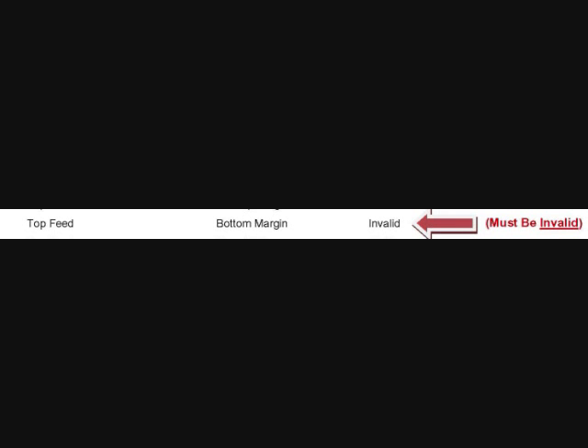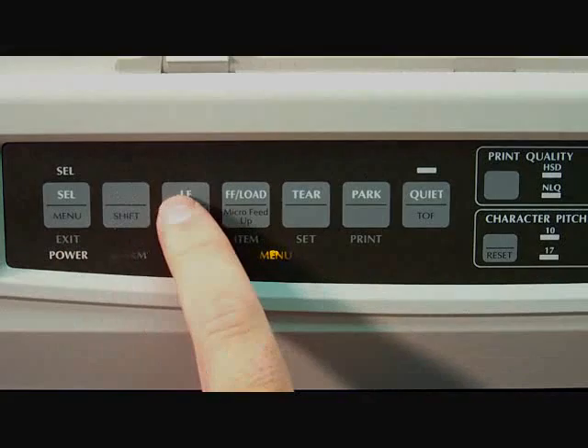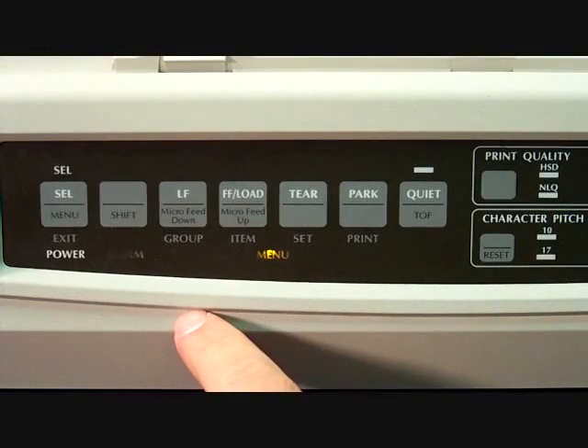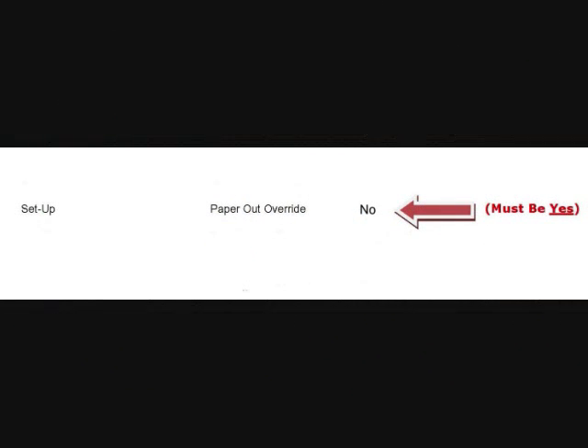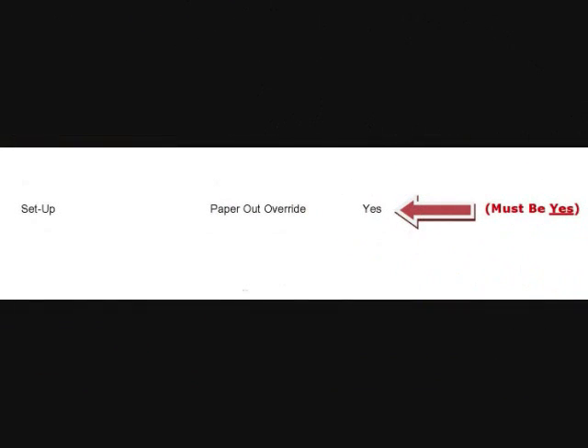Now that this item is set properly to work with LotWizard, let's move down to the Setup group. The Setup group is only one group below, so press the group button one time — we are now in the Setup group. We need to go to the second item, Paper Out Override, so press the item button one time. You'll notice it is set to No. We need to set it to Yes, so press the SET button one time. This will change the setting to Yes for the Paper Out Override item.